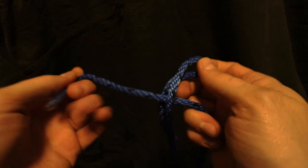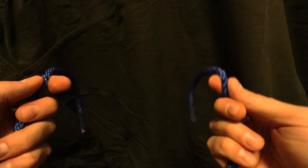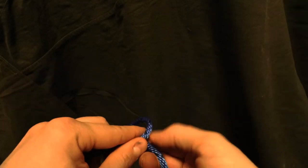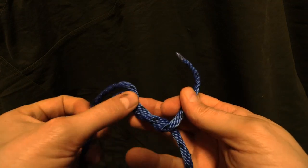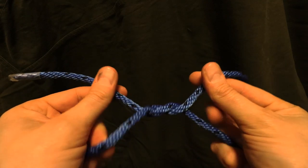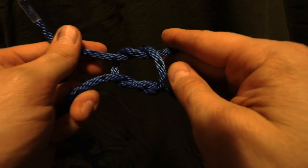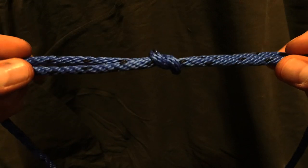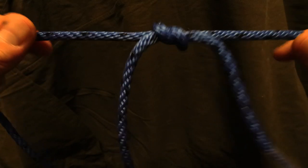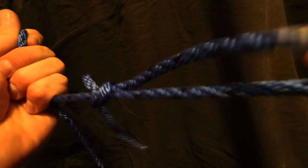Dangerous. So the opposite of that is to take the rope on the right, put it under, flip. And then put it over. Under and over, arriving at something that looks like this. And then if I were to drop this and pull on the ends, this is really secure.